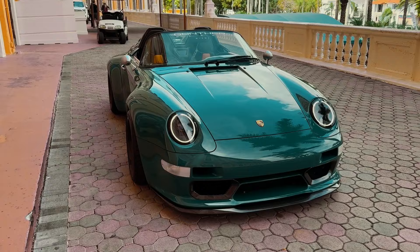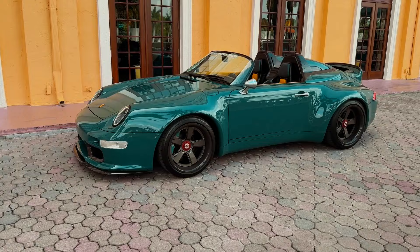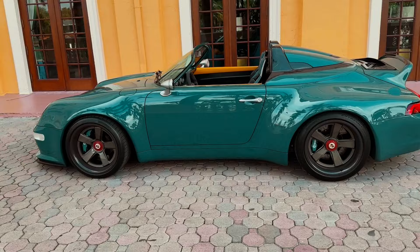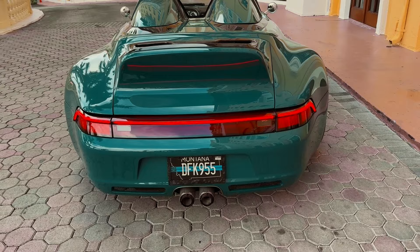I asked Gunther Works what this paint was called, and while I don't know the actual name, they let me know that every car they make is completely bespoke. You can come to them and say you want Gulf Blue from Porsche, but Gulf Blue just isn't bespoke enough — they'll ask if you want flake, metallic, or even diamonds mashed into the paint. That's the level of bespokeness we're talking about. The founder really loves Star Wars and calls this taillight bar the 'lightsaber.'